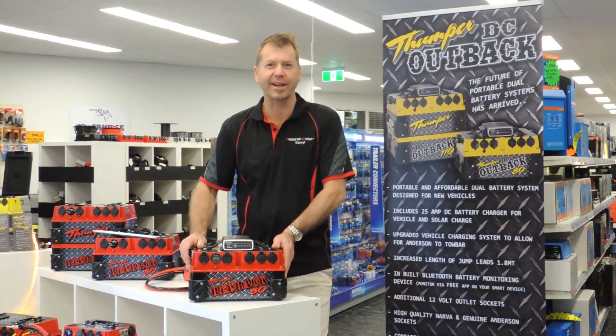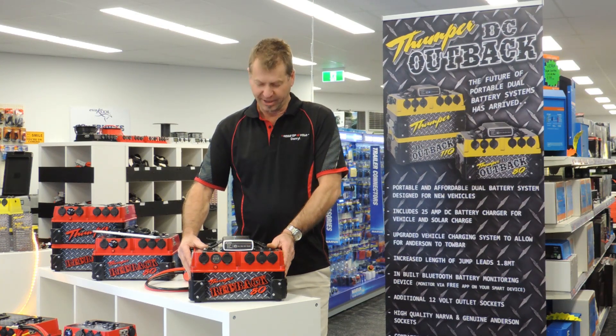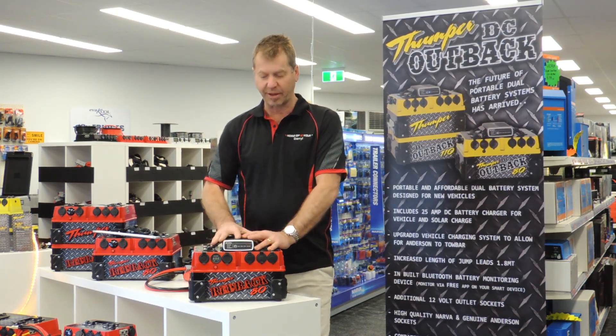Hi guys, it's Daryl from Home In 12 Volt and Out Barker. Just want to let you know we've got a super special going for September. We've got two only left of the DC units we built. They've been replaced now with the Outback range, but these two were the predecessors of that product.